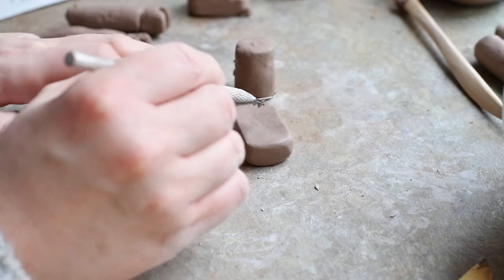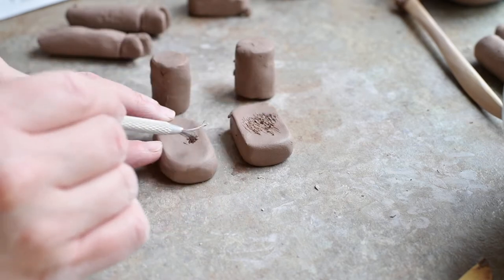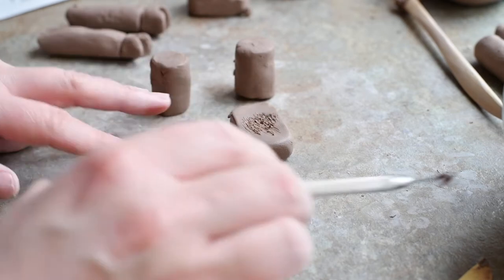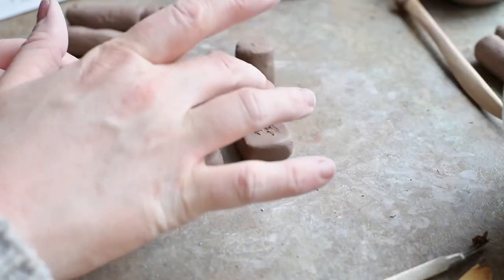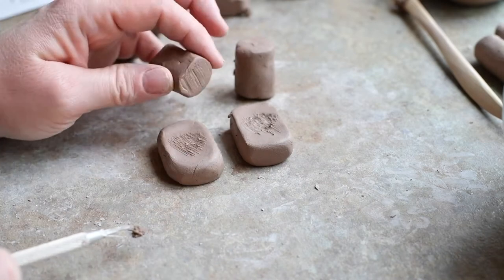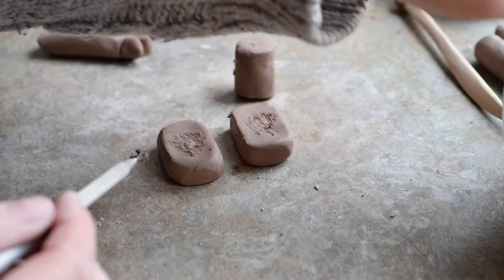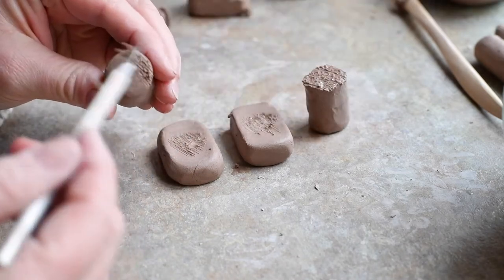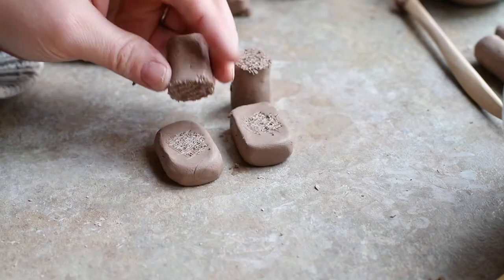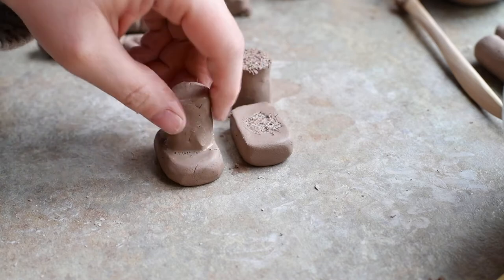Now I'm going to attach the legs to the feet. I'm going to score the clay — you always score when you're attaching. Score it with my tool, make it rough, add a little bit of water. I'm not rubbing the water in because that would erase the score marks. Do the same on the legs — some scoring and add a little water. Now I can carefully squish those together to connect the leg to the foot.